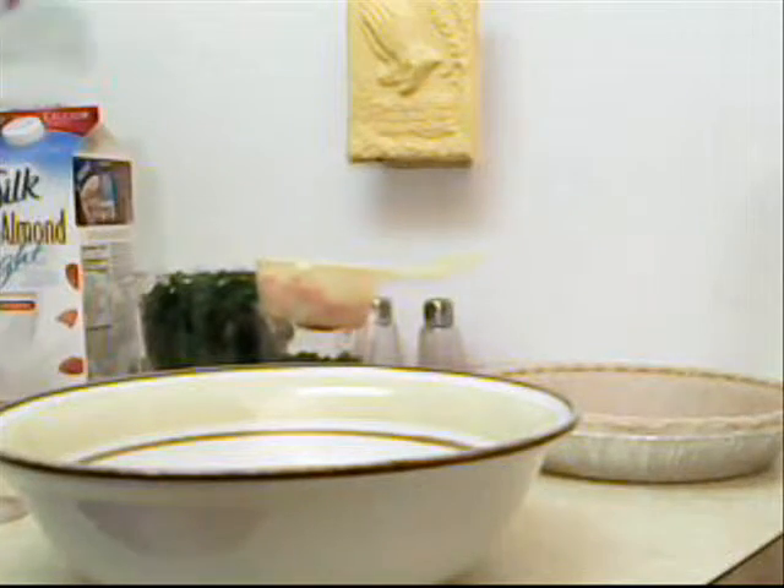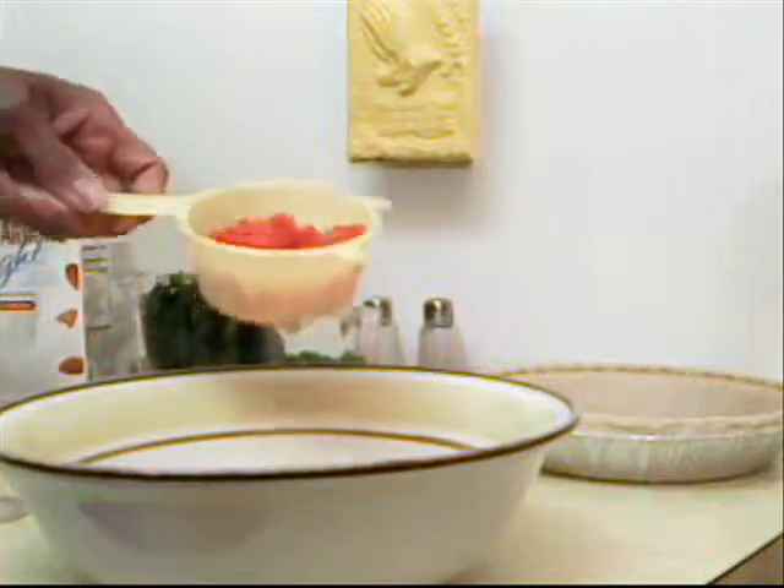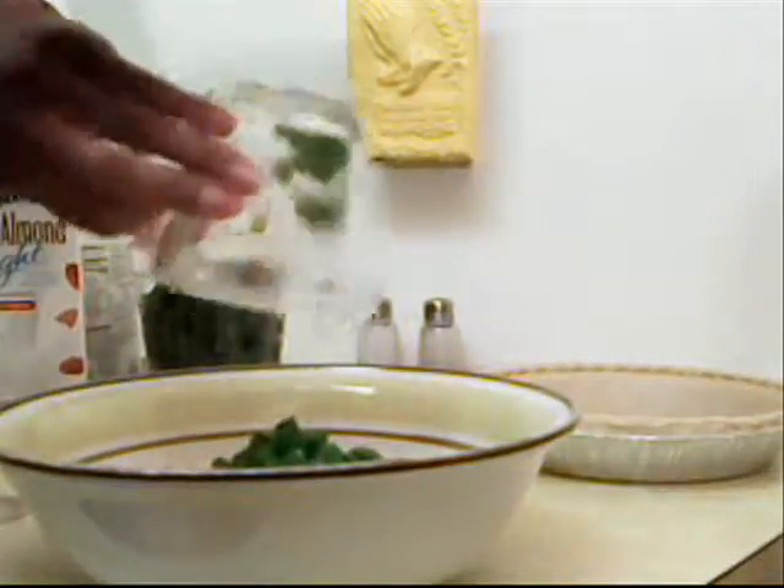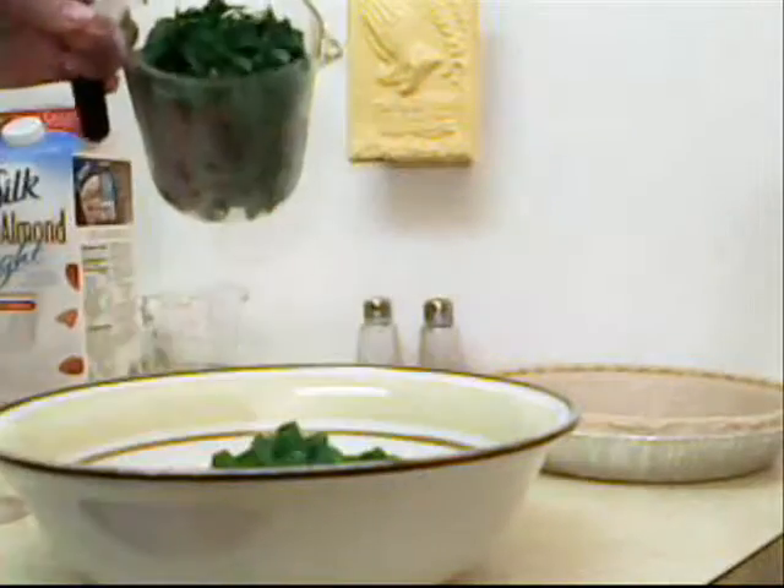Now let's continue by adding 1 half a cup of red peppers, 1 half a cup of green peppers, and 2 cups of spinach.